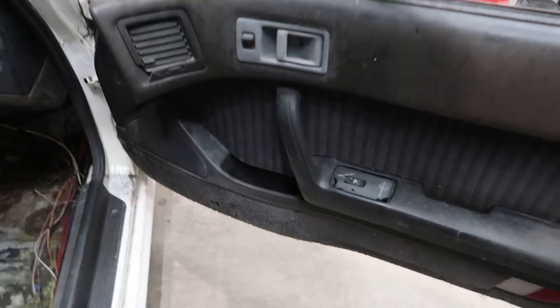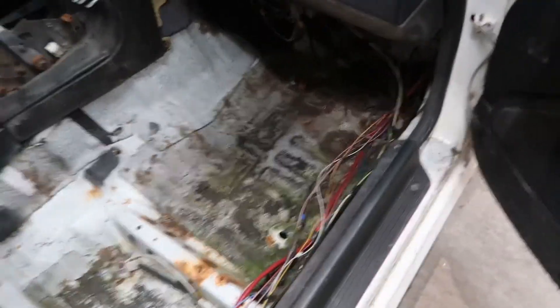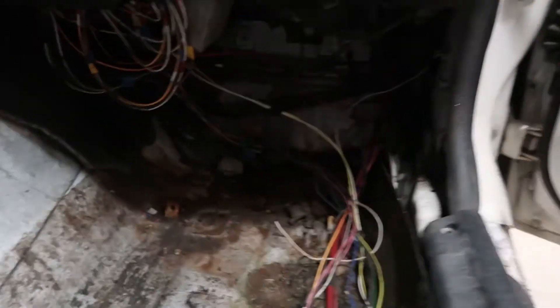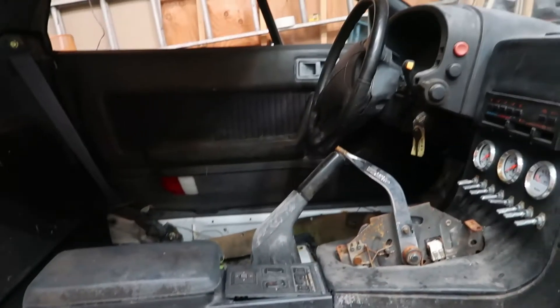This is pretty nasty. The interior is fairly... somewhat in shape. Not the best, but can't really ask for much. Wow — wiring and mold and mildew. I know it's not a good sight, but I am willing to attack this project and see what I can come up with.